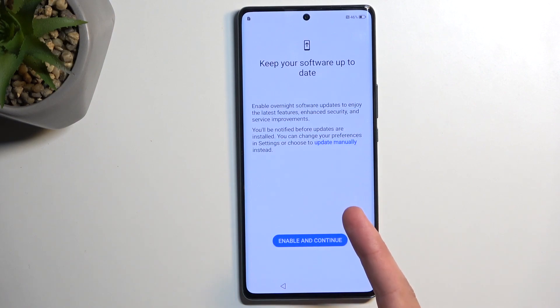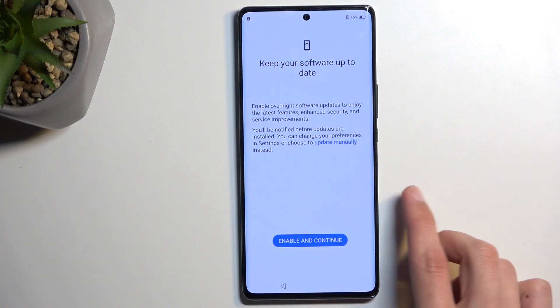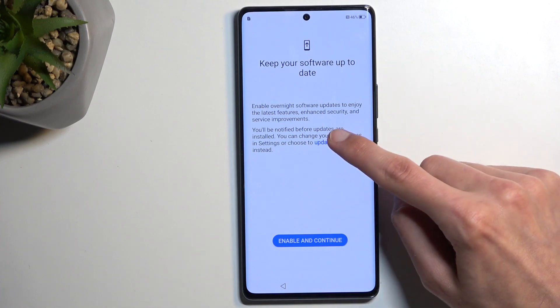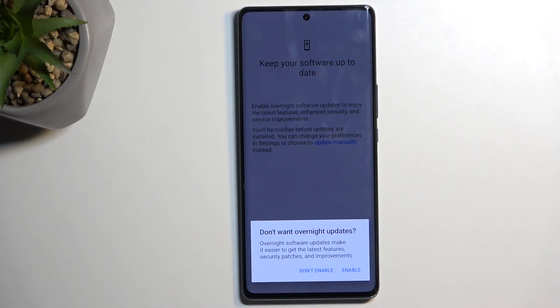Here we have Keep Your Software Up-To-Date. This is a tricky one — it's a bit of a scummy way of doing things. You can see the main button says Enable and Continue, but the blue text is a button too. If you don't want to update your device automatically, press that blue text and select Don't Enable.